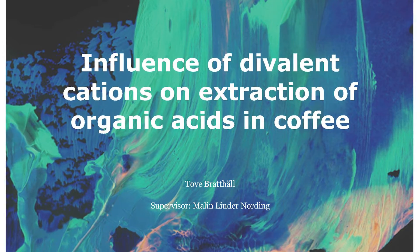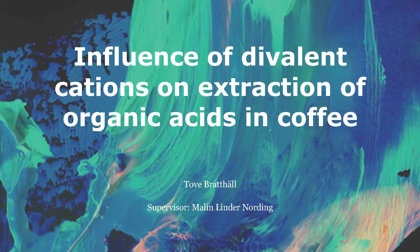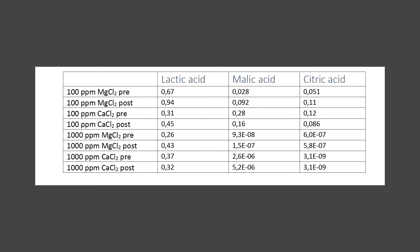Fast forward to 2021, Tove Bradhall of Omeya University published a follow-up to Hendon's research titled Influence of Divalent Cations on Extraction of Organic Acids in Coffee, which will also be linked below in the description. Through the use of gas chromatography mass spectrometry, Tove's research focuses more on identifying the types and concentrations of organic acids present in coffee brewed with and without mineral ions. The findings indicated that the presence of magnesium and calcium in the brewing water in normal amounts, say 100 ppm each, does not substantially impact the extraction of lactic, malic, and citric acids. Ultimately, these results underscore the notion that dissolved cations primarily influence the perception of flavors in coffee, rather than directly affecting the extraction of flavor compounds.